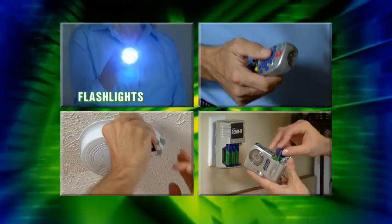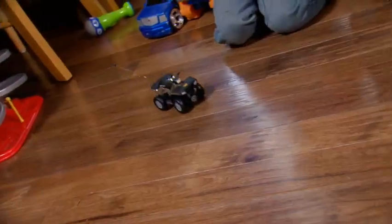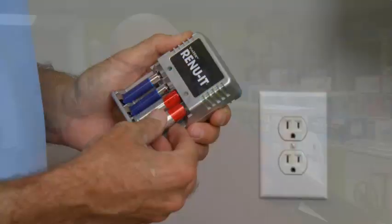Renew batteries in flashlights, TV remotes, smoke detectors, or portable electronics, and keep kids' toys running for hours. Every toy that we have at home seems to take batteries, and this would save me a lot of money. All I have to do is just recharge them. That's a great deal. This is incredible technology. I could definitely use one of these.